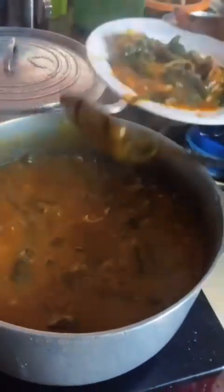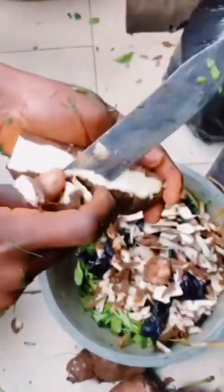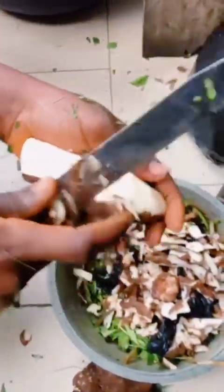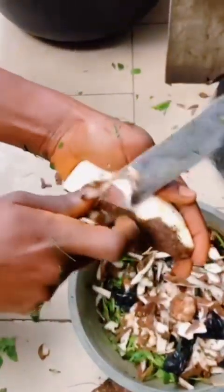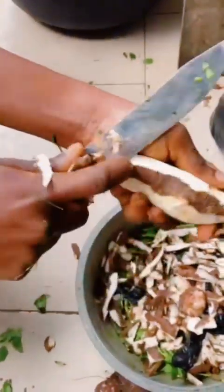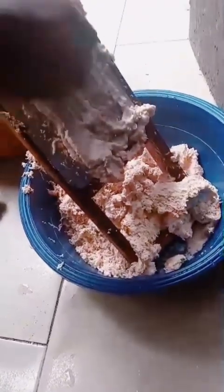Cooking ekwang is not that easy, but if you think of how nice and tasteful it is, you will just have to start the journey. The first process: when you gather your cocoa yams, you have to take off the skin, just like what you are seeing on the video. You have to take out the skin of every single cocoa yam that you will be using, and after that you wash it.